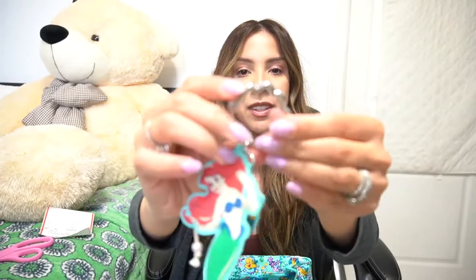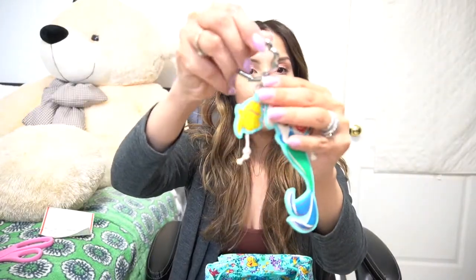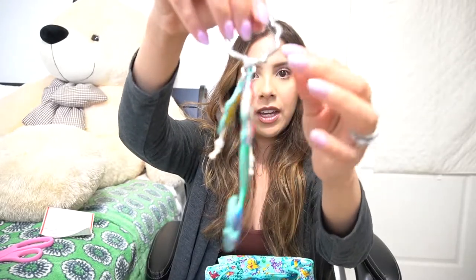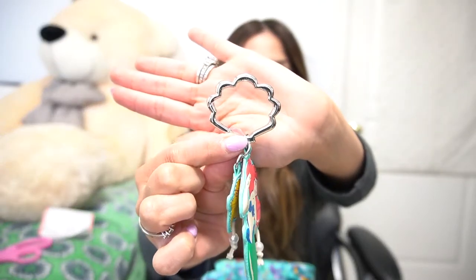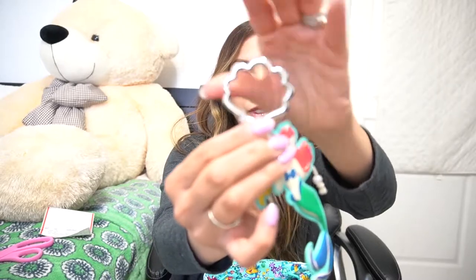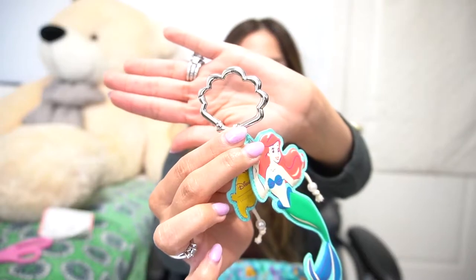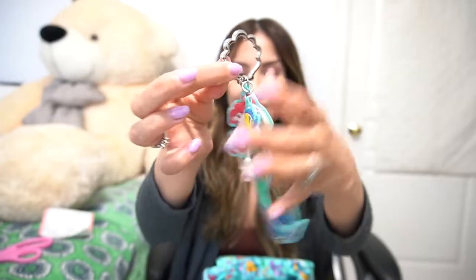You do also have a clasp here that you can use to hook onto any of your bags or really anything you'd like. The shape is also that of a little shell — a little clamshell. I thought that was a really cute detail design. So this is the first item and I was really excited about it.